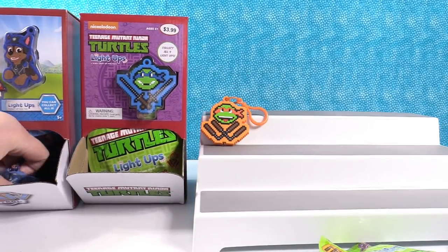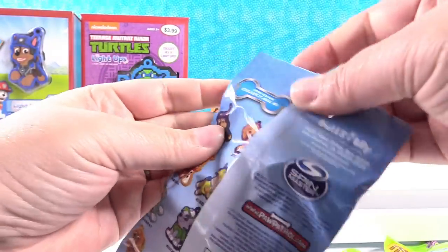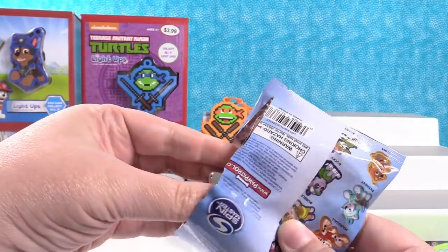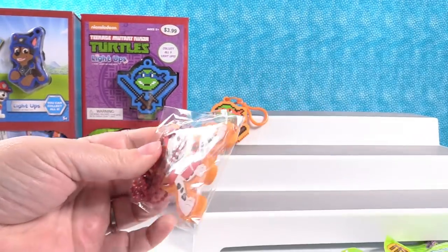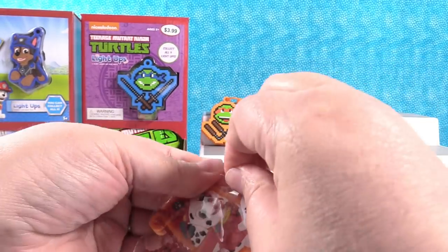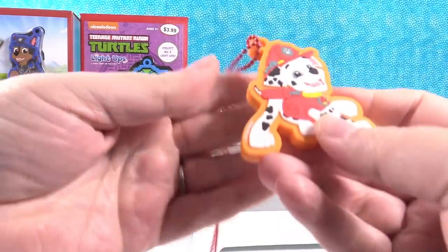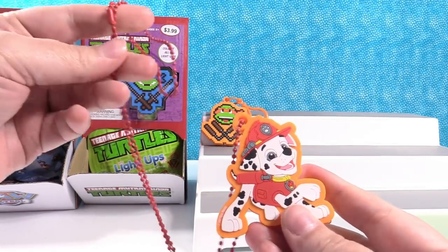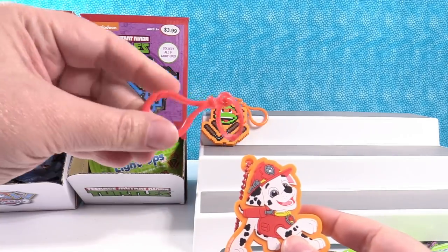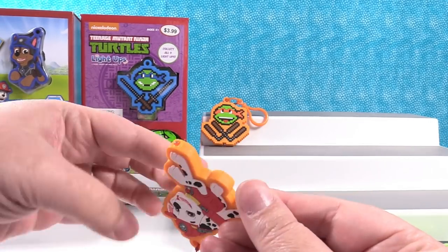I'm going to go ahead and open a Paw Patrol. I really would like to get Everest — I love those types of dogs. I have Marshall. So these ones are really cool because it's a light-up dog tag, so it comes with a necklace like a dog tag chain attached, but you also get the keychain attachment if you want.